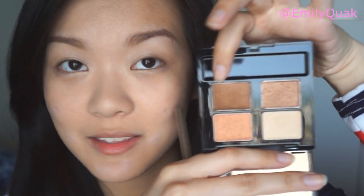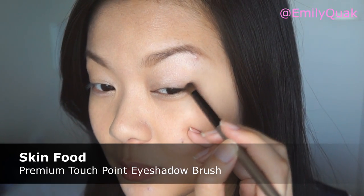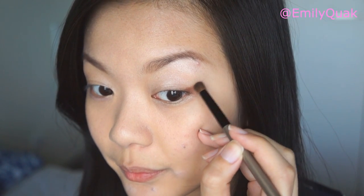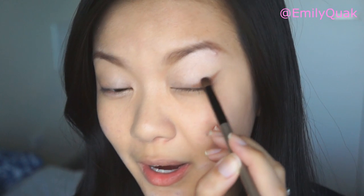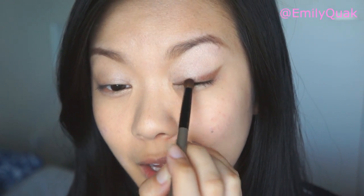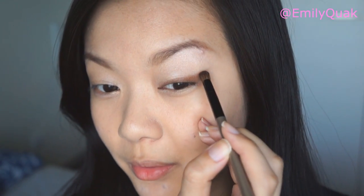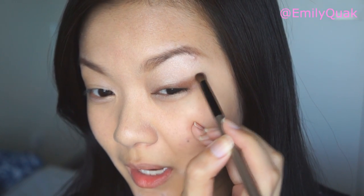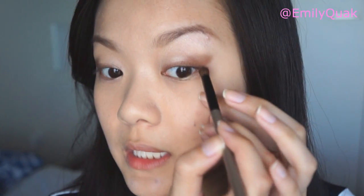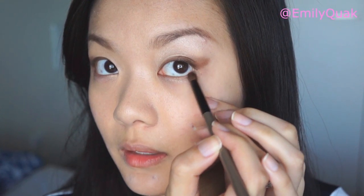Now I am going in with the darkest brown color in the palette, picking it up on my brush and applying it to the outer corners of my eyes. I want this look to be pretty winged, so I am tracing the outer wing and then softly filling in the color in a sort of triangular shape. I bring it all the way onto my lower lash line and also into the inner corners along the lash line. The shape of the eye is a little bit rounded on the outer corners, so I am adding a bit more eyeshadow only to the outer corners and a tiny bit onto the lower lash line.